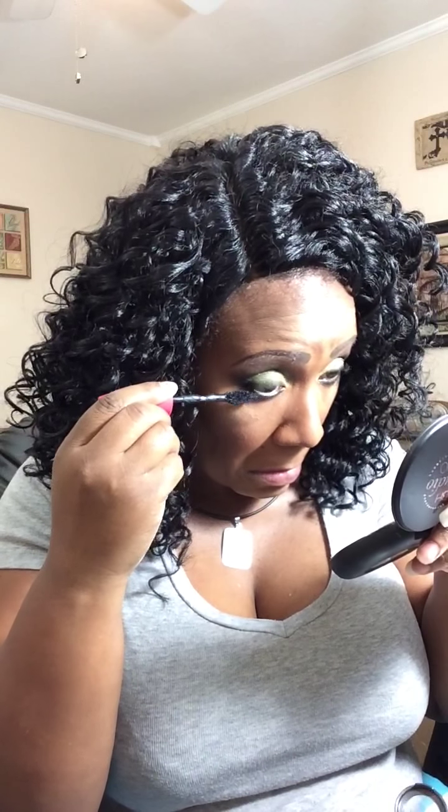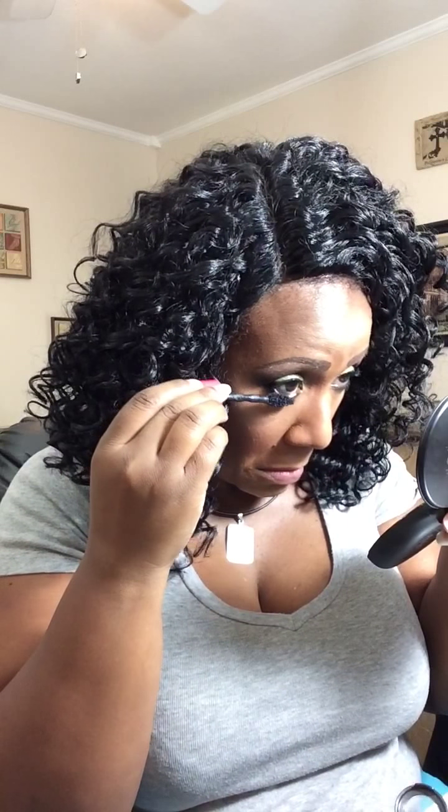I'm sorry if this video is extra long — it just took a little extra time and detail with this look. I absolutely love this look; it turned out so good. That is one thing I love about summer: colorful makeup. There is an up-close of the eyes. And if you're wondering about the hair I'm wearing, there will be a video regarding that.